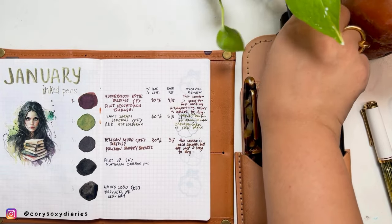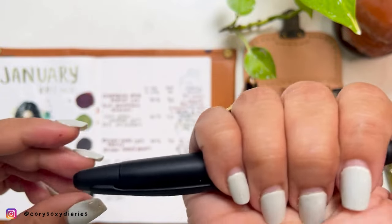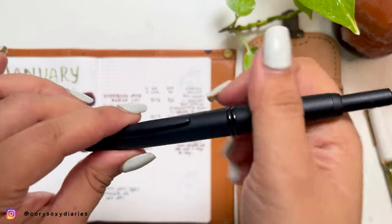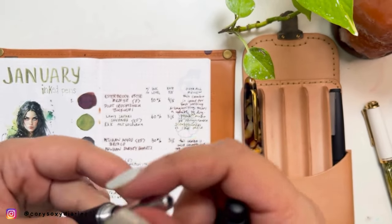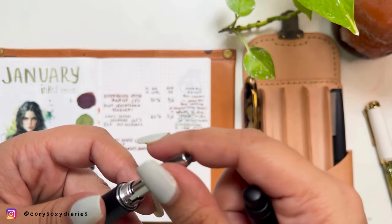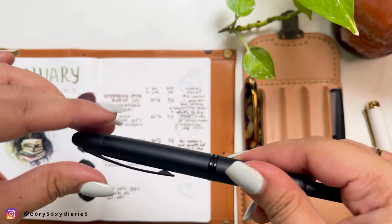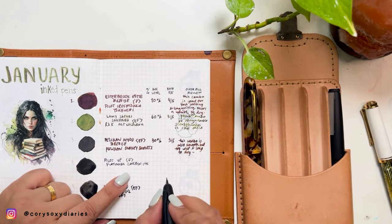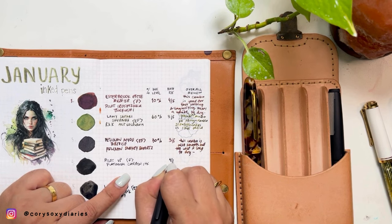Fourth pen is the Pilot Vanishing Point Matte Black — my forever go-to retractable pen. For ink level, I don't really check it because I'm planning to ink this forever with carbon black. It's difficult to tell with this type of converter anyway. I'm rating it with the Platinum Carbon Black ink and I can say it's a four out of five.